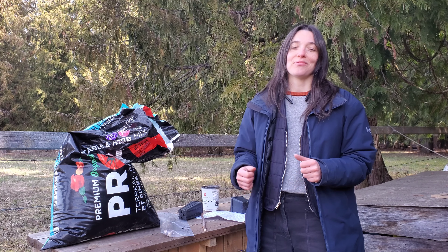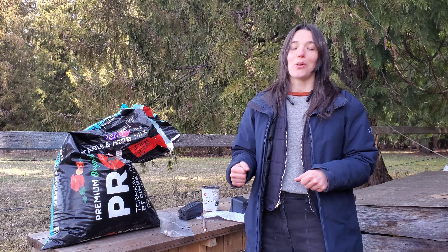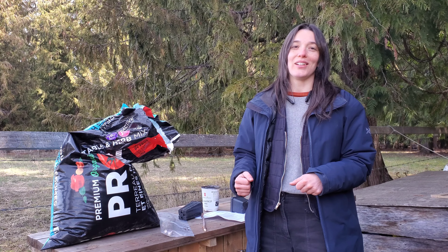So there you have it. Elderberry wants to grow, and you can do it. You're totally smart enough to grow elderberry — you can do it.